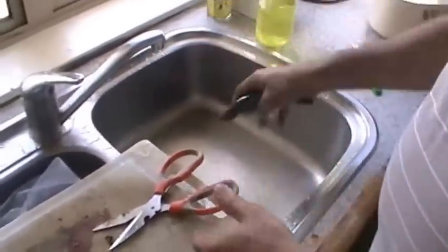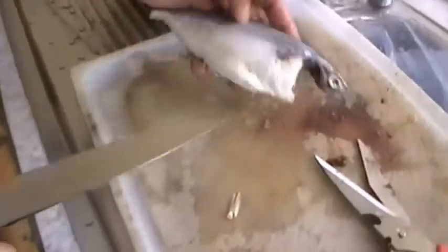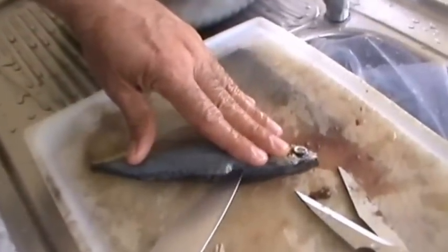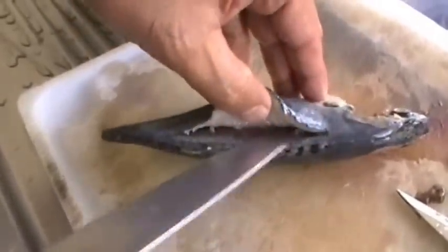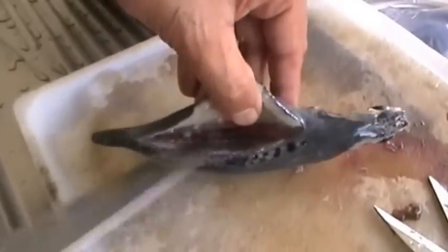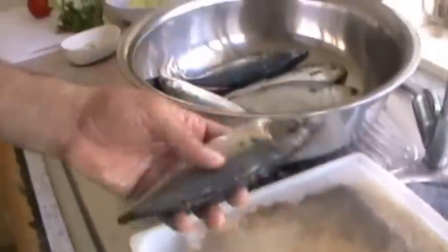Now the mackerel is cleaned and washed. Use a sharp knife and, near the bone of the mackerel, make a slit along the bone — that makes a pocket. Similarly clean and slit the other mackerels.